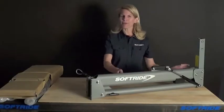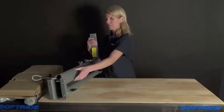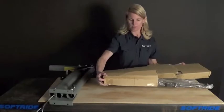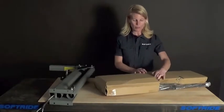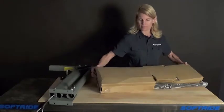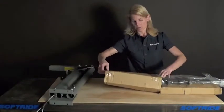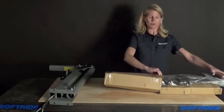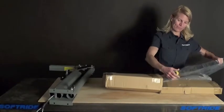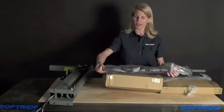Let's get the upright out of the way so that we can look at the rest of the box contents. Pull all the cardboard apart. First up, we've got one of our wrap arms. It's all protected in this plastic wrap.